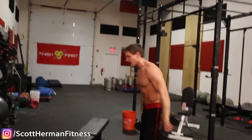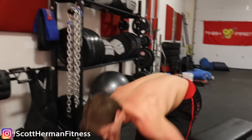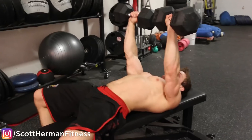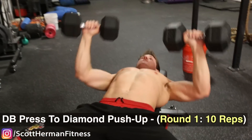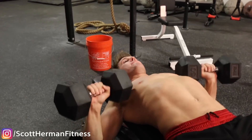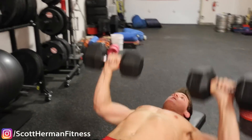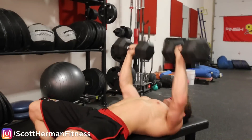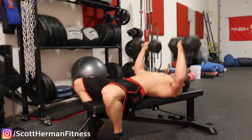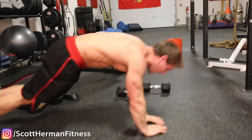Now we're gonna be doing our second super set, which is gonna be a chest press to a diamond push-up. Grab your dumbbells, roll on back, ten repetitions, let's do it. Dumbbells down on the floor — super set guys — diamond push-up, go.